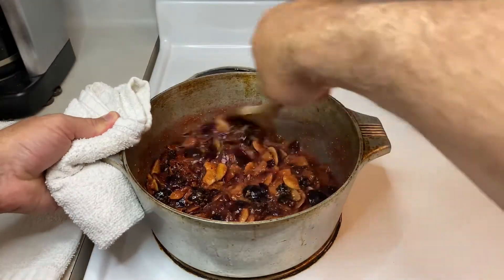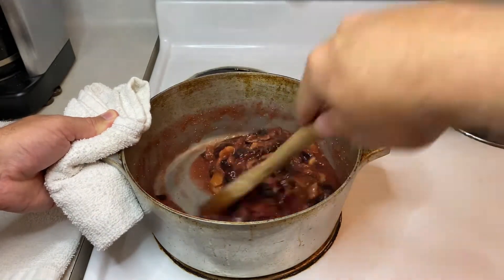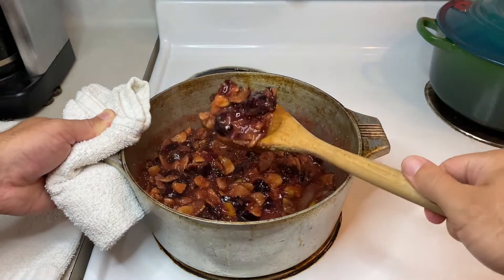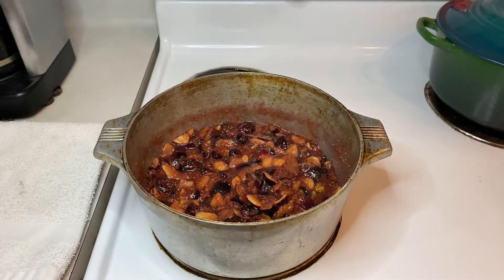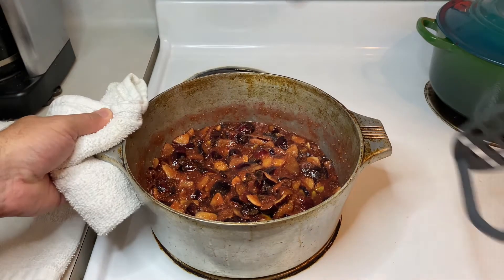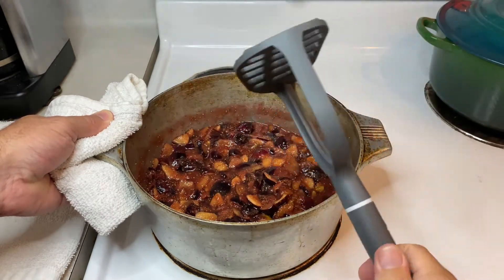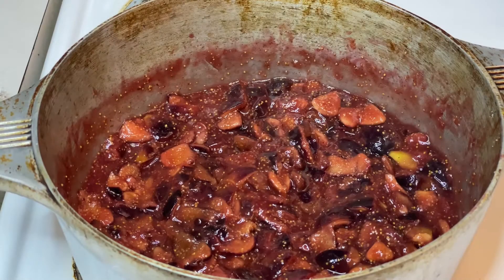Now, the main difference between fig jam and fig preserves is really just consistency. If you like a little chunk in yours, you're technically making fig preserves, and no further tinkering is required besides cooking it down. If you prefer a smoother texture, you're making fig jam — you'll need to either use a potato masher or a hand mixer to further smush and blend the fig pieces to your preferred consistency. Personally, I prefer the more rustic preserve-style texture, so we're sticking with this for the rest of the video.